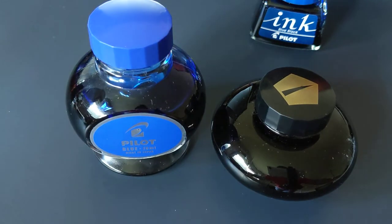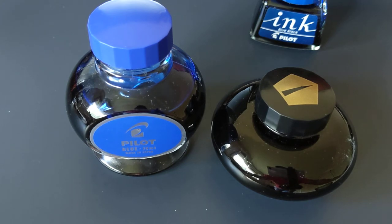Neither of these bottles are that fancy. If you compare it to a Pilot Orochizuku bottle, those bottles are definitely fancier, but these bottles hold a lot of ink, and they don't take up much space, and they have those plastic inserts, which makes it easy to fill.